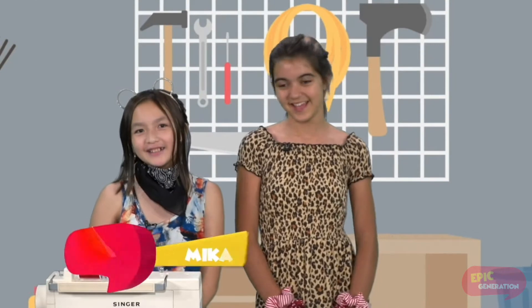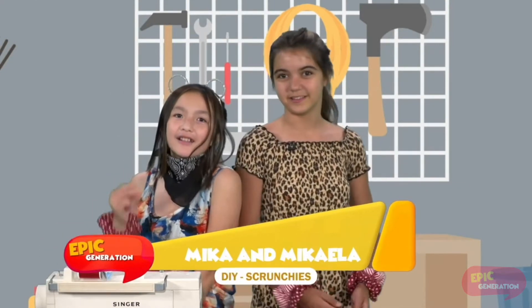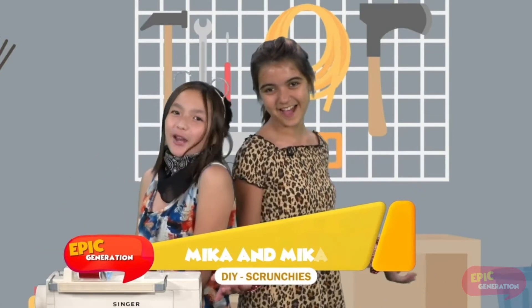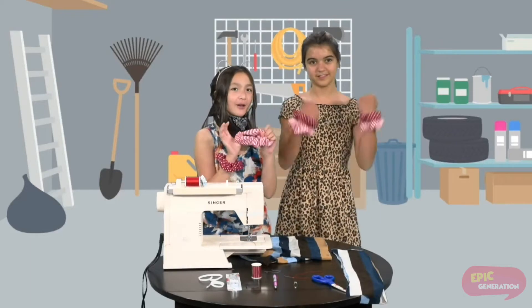Hi, I'm Mika and I'm Mikayla, and today we're here with Generation DIY. Our DIY for today, or what we're making, is scrunchies.